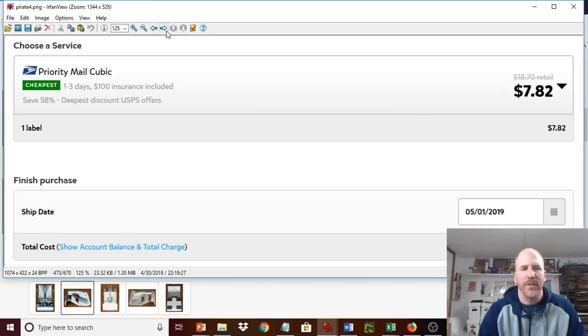The reduced cost of doing that brought it down to $7.82. That's almost 50% off — in fact, it says right here it's a 58% discount off the regular USPS price.